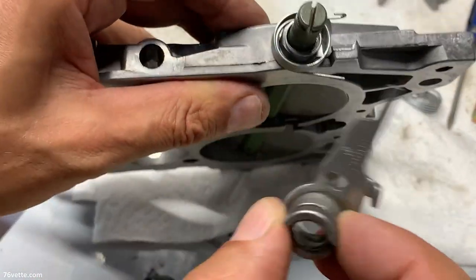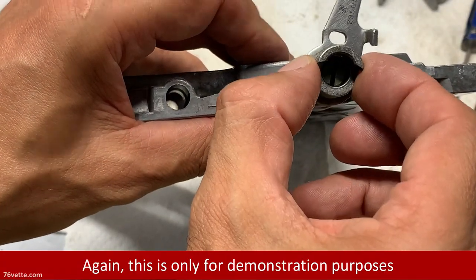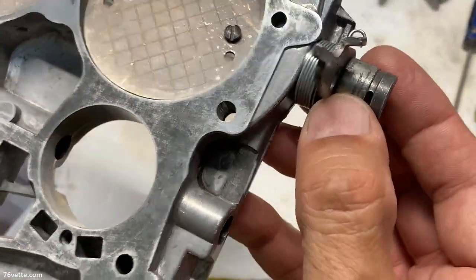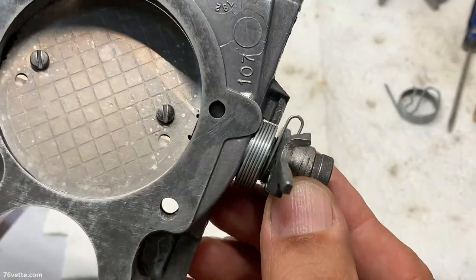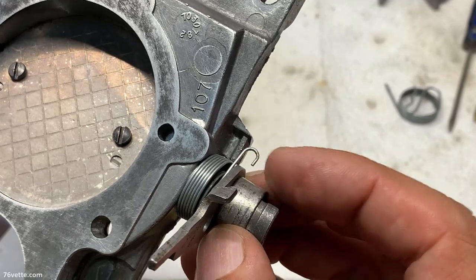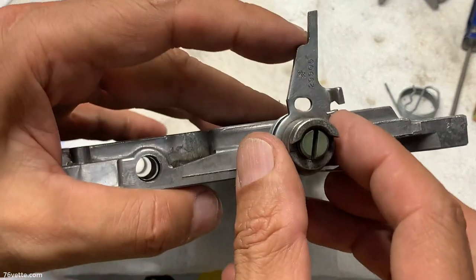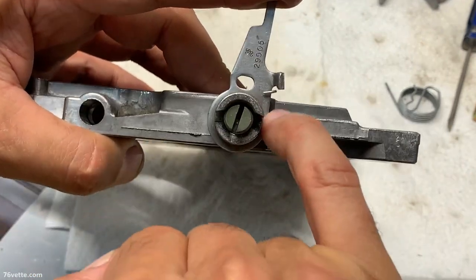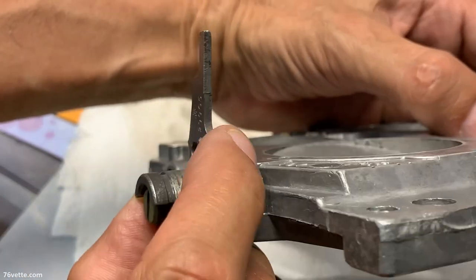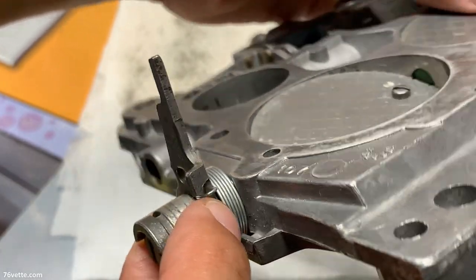Then you have the lever — the lever goes in next. And again, this sits in here. You have this end of the first spring that has a little hook, and that hook is supposed to connect there to the end of the lever. All the coils are nice and even.